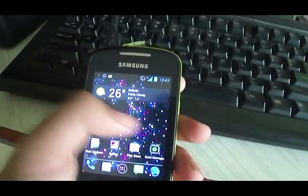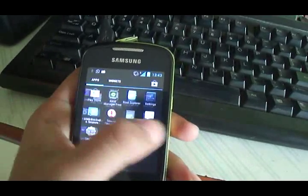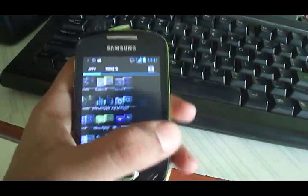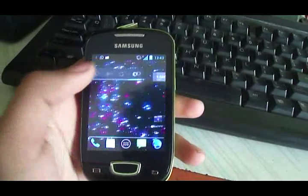This ROM is extremely smooth. There is no lag as you can see — zero lag in the UI interface.